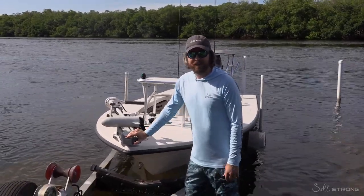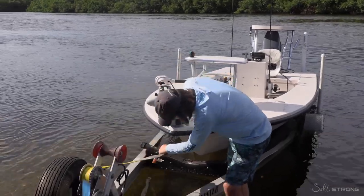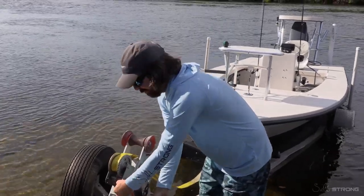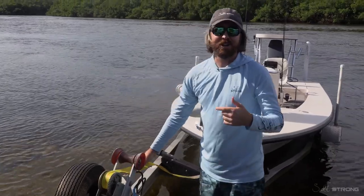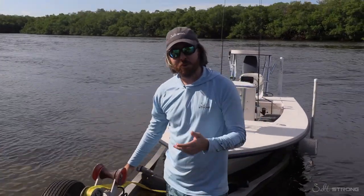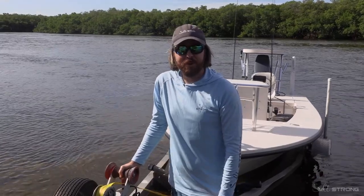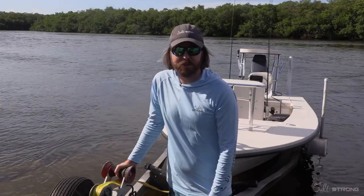We've had a ton of questions come in about how to get a boat on a trailer in current, and we had this current flow situation today — hopefully the audio turns out. Any questions at all, leave a comment down below. For more boating tips, we have a ton of them on our website — link down below — whether it's using the boat, going out fishing, or without a trolling motor, we cover it all.